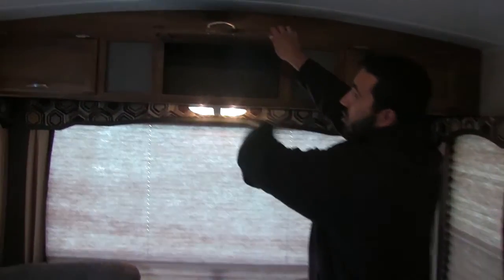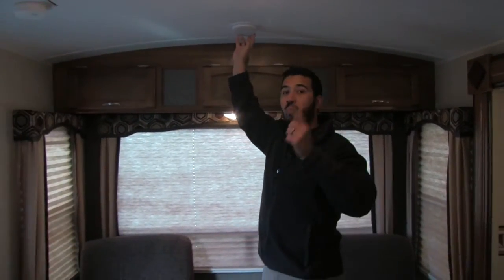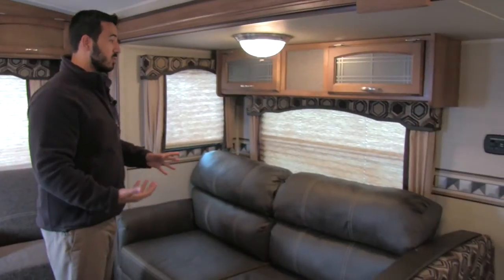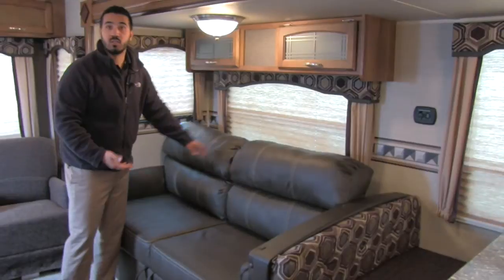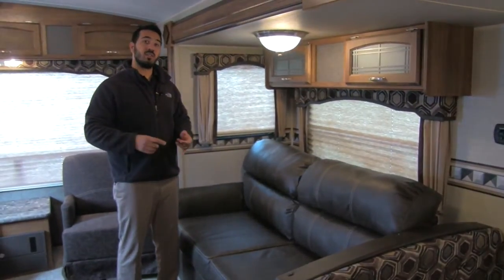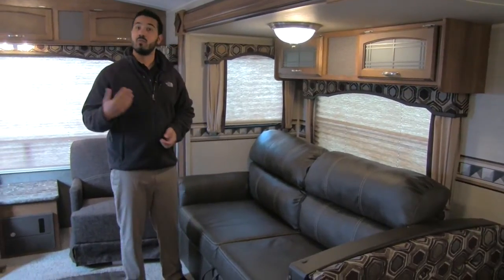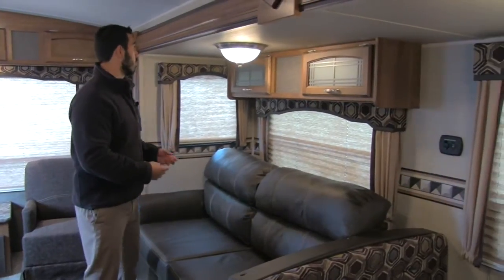Up top you're going to get some excellent storage — three different doors and the storage goes all the way across. You'll also have a speaker right here as well as one in the front attached to the multimedia center. Now let's take a look at our slide out. We're going to have a super slide here with an extremely comfortable tri-fold sofa sleeper. It's nice and easy to make up, and you're not going to have a big bar in your back or an air mattress deflating on you. If you have additional guests, this will easily sleep two adults with a very comfortable night's rest.